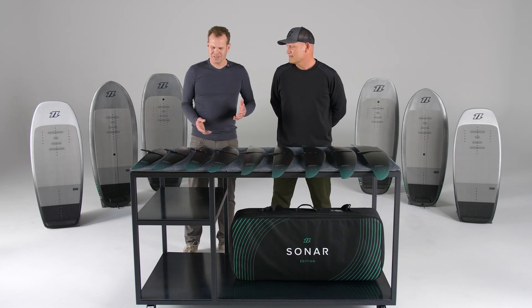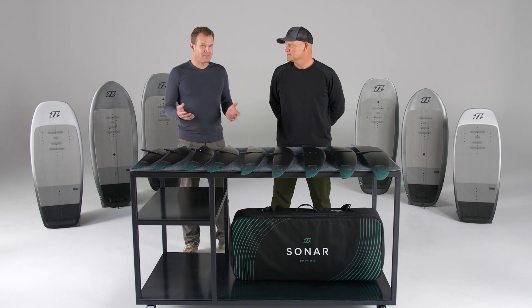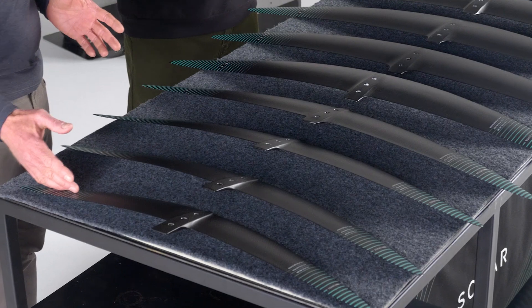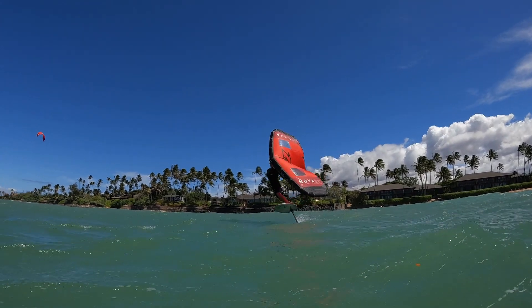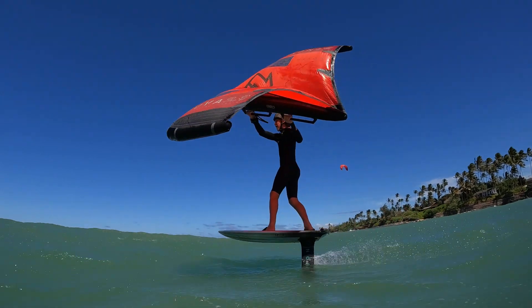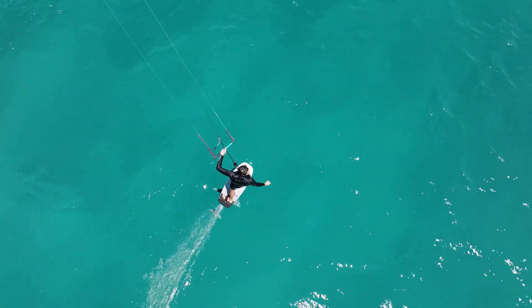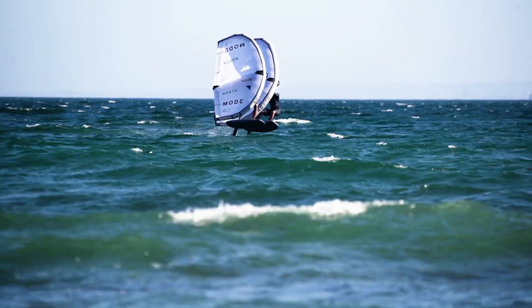What kind of sports are the HA wings best suited for? There's a variety of applications across the range. The smaller sizes - the 550, 650, 750 - are great crossover wings. A lighter weight rider can go winging with them, you can ride them kite foiling, or a heavier or mid-weight rider can ride them in powered-up conditions - really out in 20, 30, even 40 knots for wing foiling.